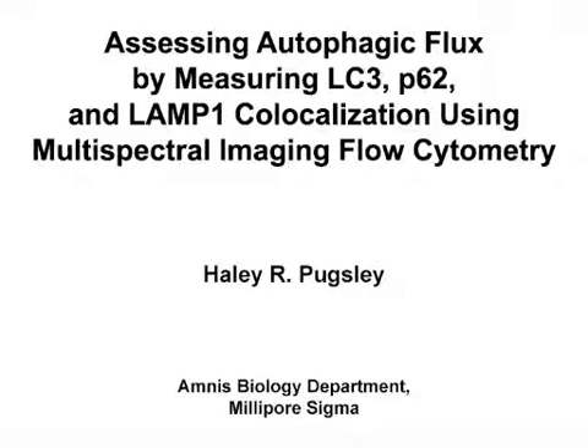The overall goal of this experiment is to quantify the co-localization of three autophagy markers in conjunction with LC3 puncta quantification for the measurement of autophagy in an objective, quantitative, and statistically robust manner. This method allows for the co-localization of three autophagy markers to be measured in a single assay, potentially leading to novel insights into the induction and regulation of autophagy.